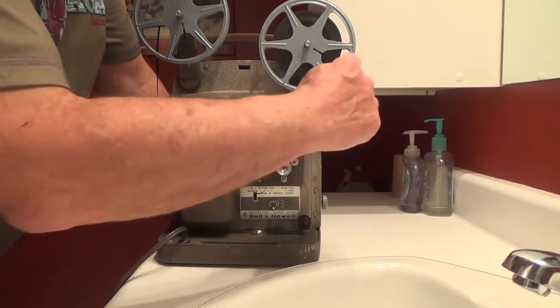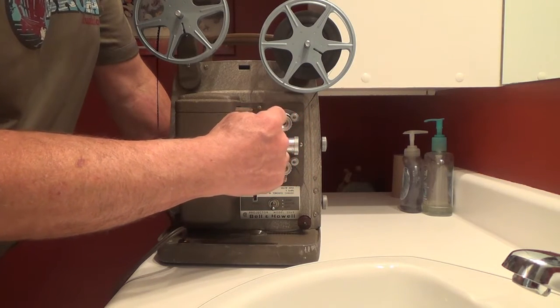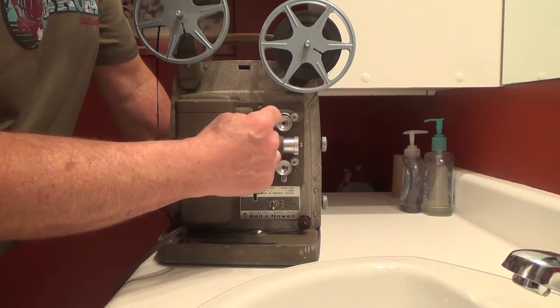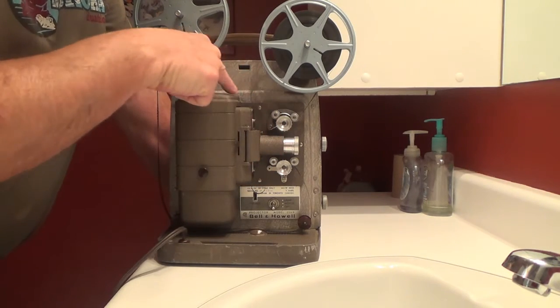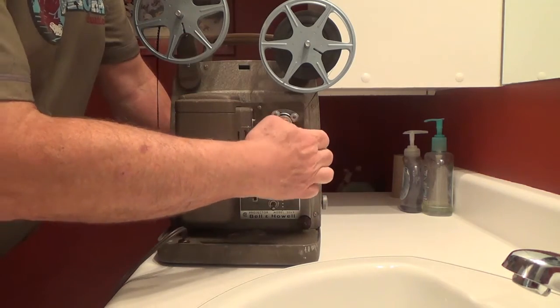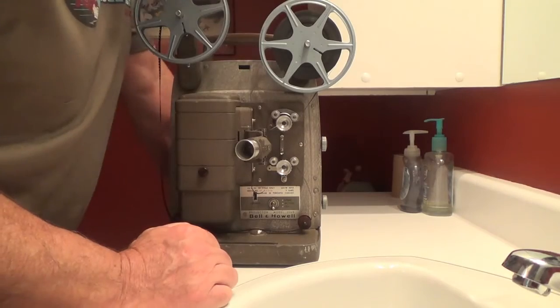The first thing that goes through: the film is threaded through this pulley system here. You need to create a loop right here — if you can see that loop, then you can feed the film down.